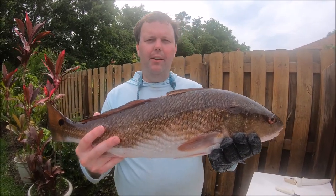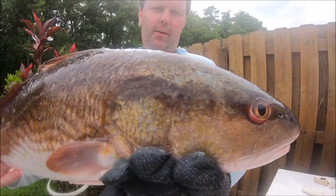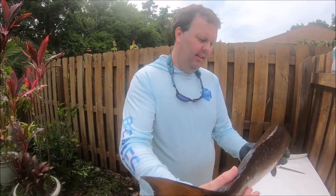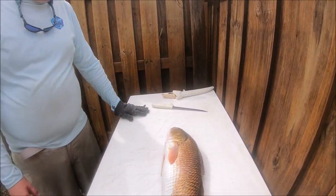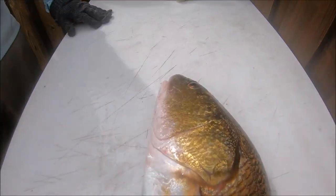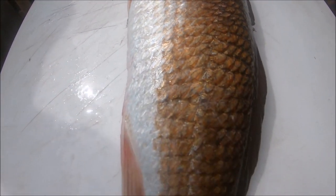Alright guys, we caught a nice 26-inch redfish up here in Northeast Florida. We're going to show you how to cut it up real quick, and then we'll meet you back at the kitchen. So here's the 26-inch golden redfish — single spot, beautiful-looking fish. It's in the drum family. Excellent eating.